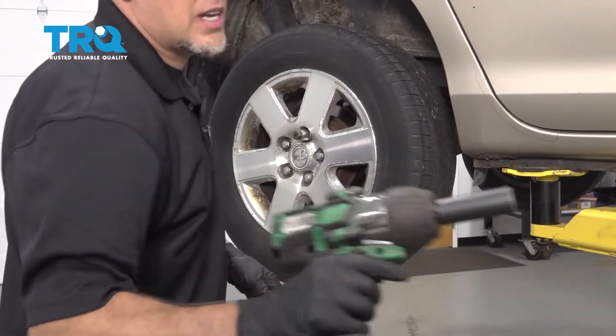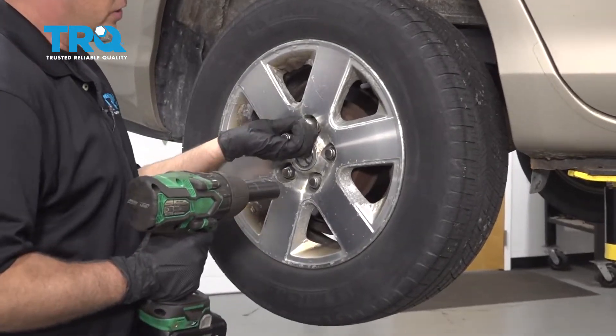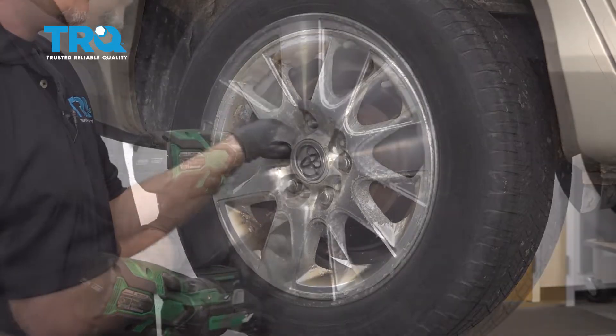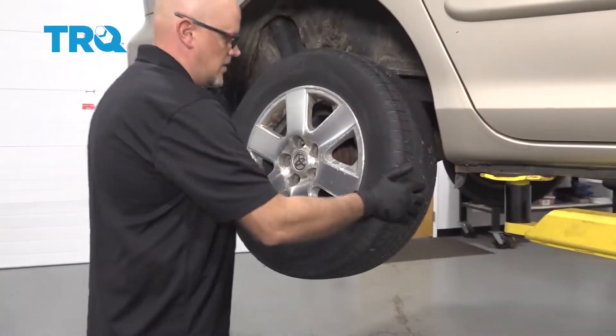Now we're gonna remove the wheel. Use a 21-millimeter socket. If you have a wheel lock, loosen up the wheel lock first while you're on the ground. Remove the wheel.